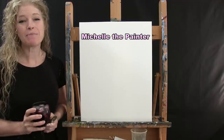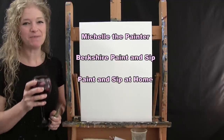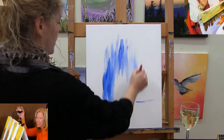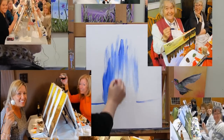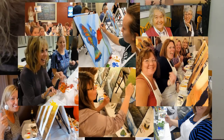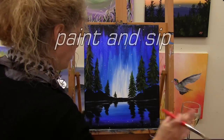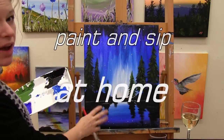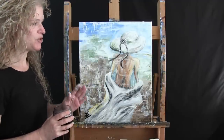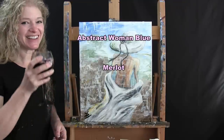Hi there, I'm Michelle the Painter from Berkshire Paint and Sip and this is Paint and Sip at Home. Today we're going to be painting Abstract Woman Blue and I'm going to be sipping on a little Merlot, so let's get painting and let's get sipping.